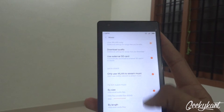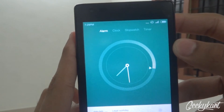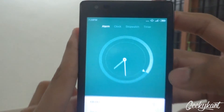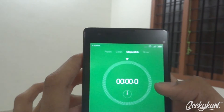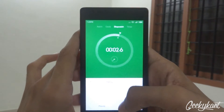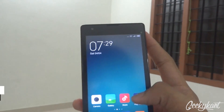You can sign into your Mi account with no problem. There's also a new, funky-looking clock. Swiping right gets you the stopwatch — that's a cool one — and next is the timer with a start button.